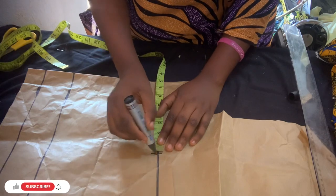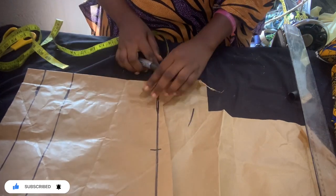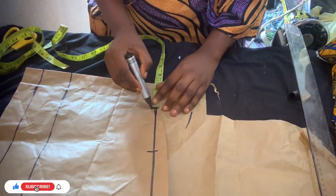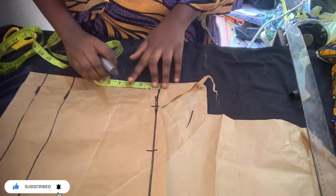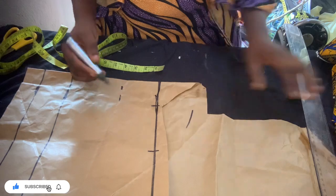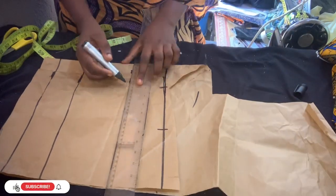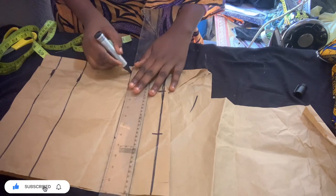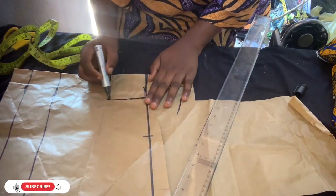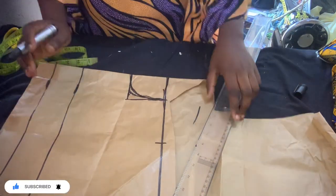After that I'm going to measure my shoulder line — that is eight inches, your back measurement divided by two. Then the next thing is drawing my neckline. For this I'm going to use three and a half by three inches — you can adjust depending on what your client wants. Then I draw a straight line to make the round neck I want.